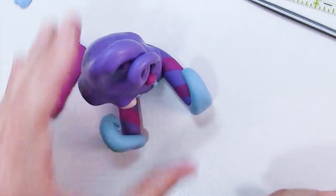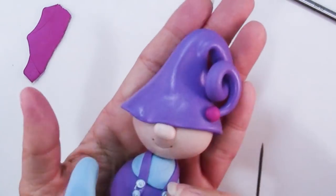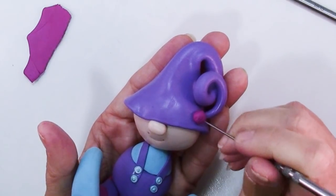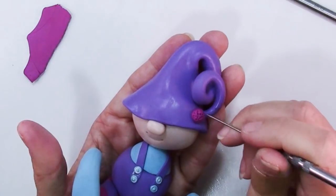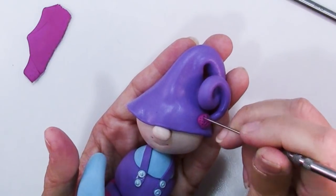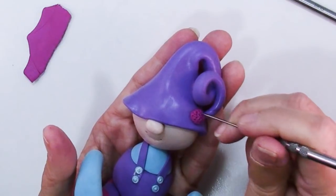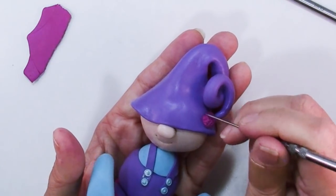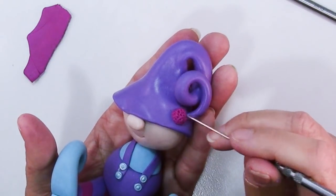If you want to make it look fluffy, take your needle tool and just stab it repeatedly into the pom-pom ball. This one is behaving much nicer than the white — the white was giving me fits. It had all kinds of schmutz in it; when I tried rolling it into a ball, it pulled all the red out from my fingerprints and became pink and white clay. It's just tough, but this one's cute.